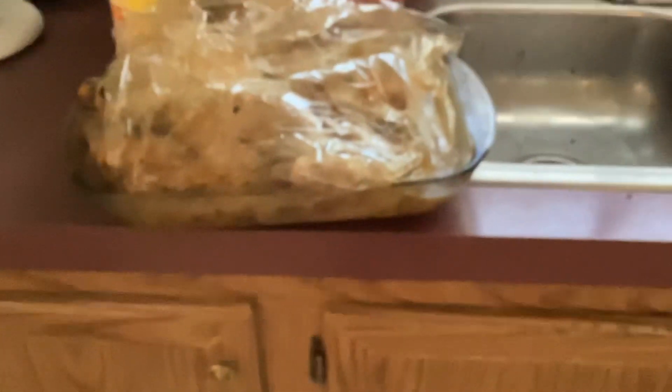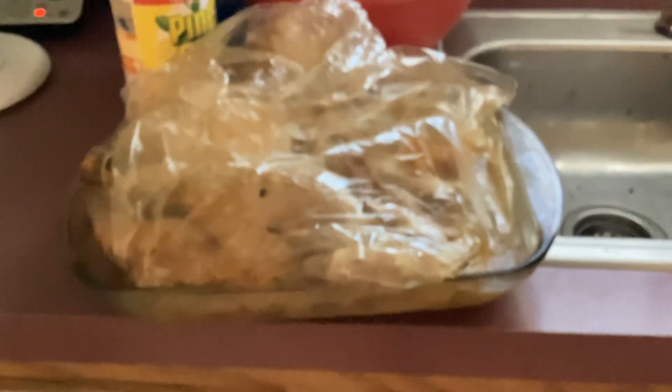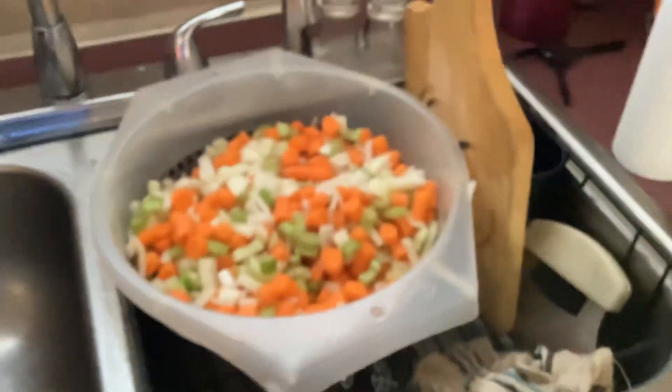This turkey is leftover from New Year's Day. We barbecued one turkey, and then we made a regular turkey in the oven just to have sandwiches and stuff with, and then for some soup.